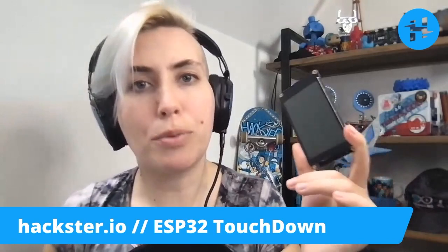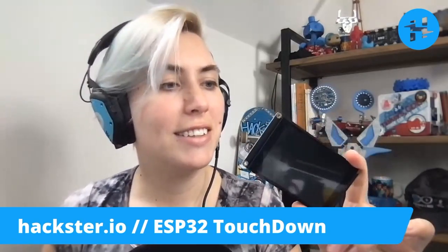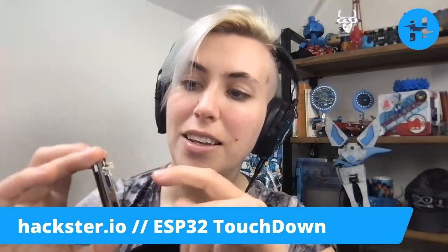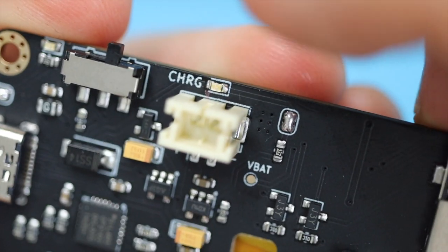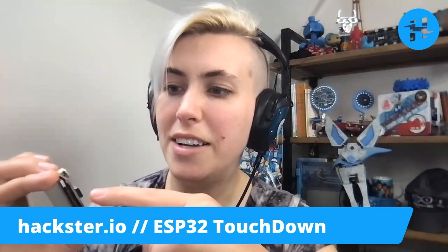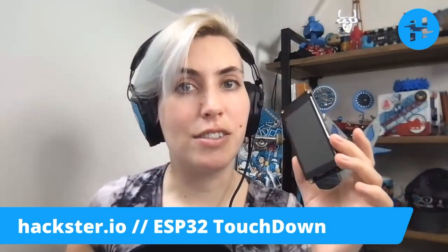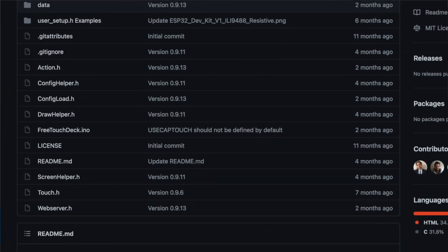This thing is not only programmable — there's a bunch of examples on GitHub that you can tweak and upload — but also it's hardware reconfigurable. So for example, there's a charging LED and you can disable that LED by desoldering this connection here. Likewise, there's a power-on LED and you can disable that by desoldering this one. This is designed for Dustin's free TouchDeck project, which you can also find on GitHub, and it should come pre-loaded with it as well.